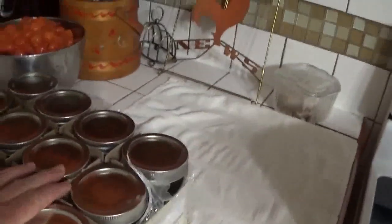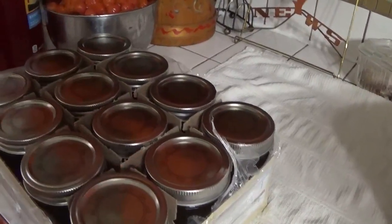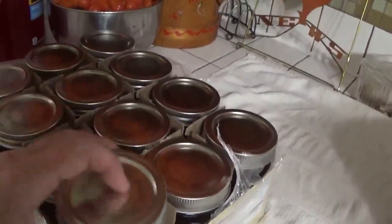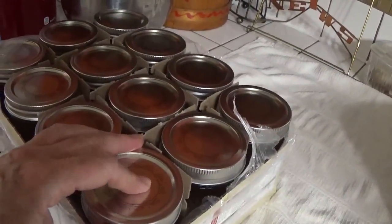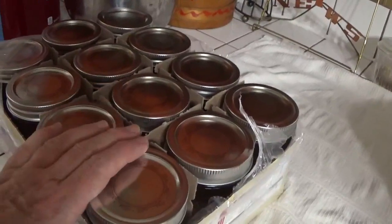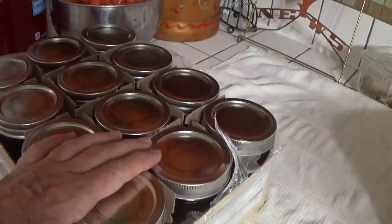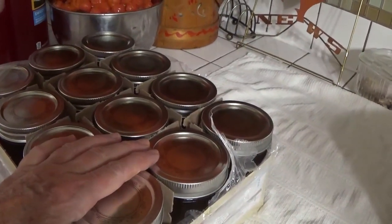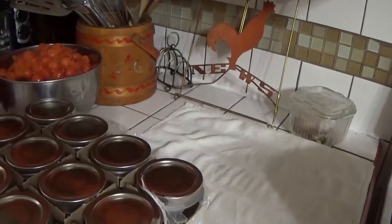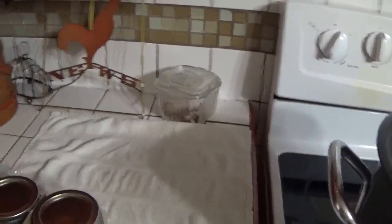In the old days we didn't used to process jelly, nor even necessarily seal them with suction lids — we just poured paraffin on top. Now they say we shouldn't do that, so they want us to process our jellies. As soon as we fill the jars, I'll be popping them into the canner for a couple of minutes to process.